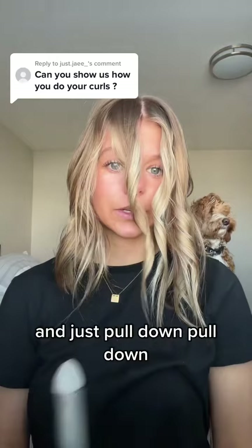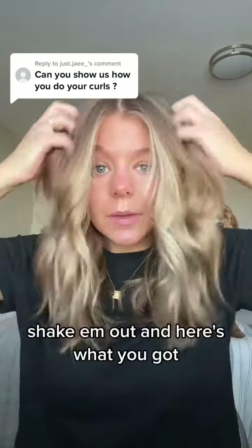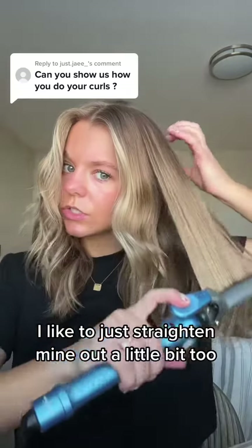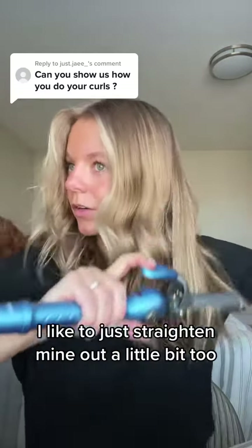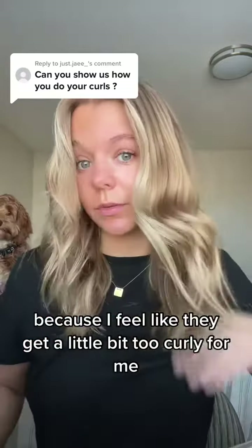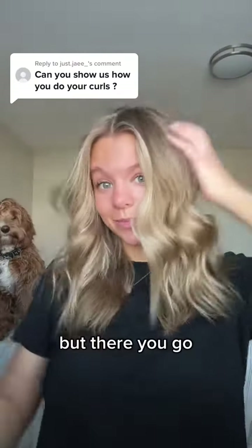Pull down, shake them out, and here's what you got. I like to just straighten mine out a little bit too because I feel like they get a little bit too curly for me, but there you go.